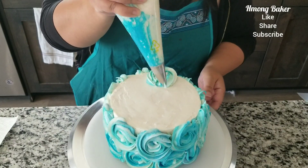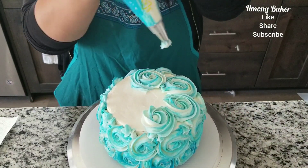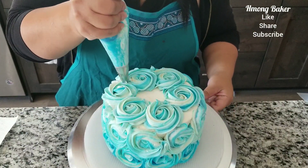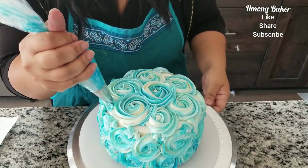And onto the top, using the same circular motion effect for the rosette on top, and then I'm just finishing off with the gaps.